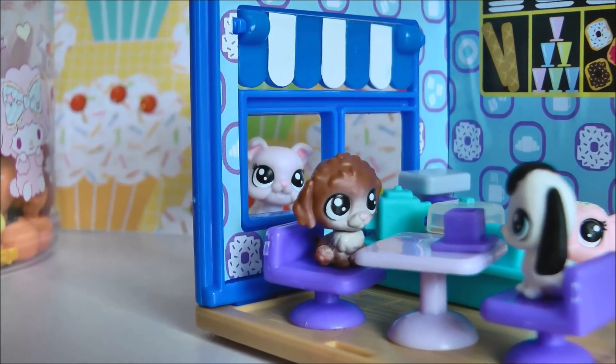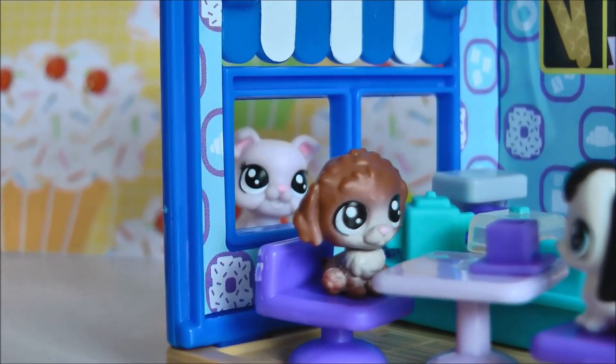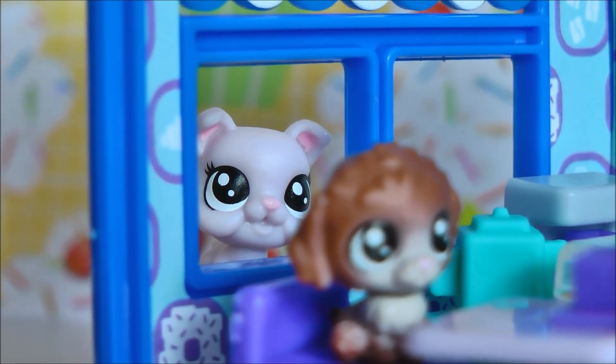Hey, that looks like pretty tasty food. I want your food and your drink in your life. Give it to me.